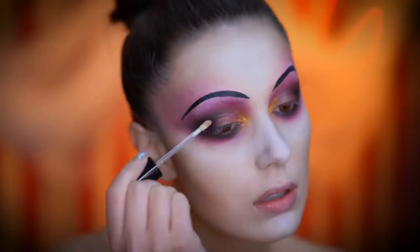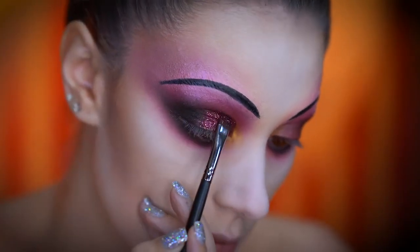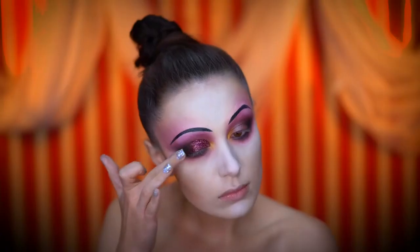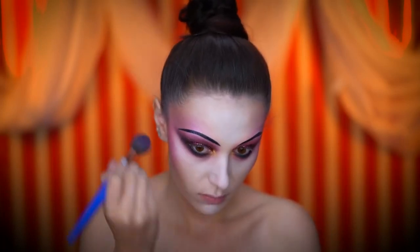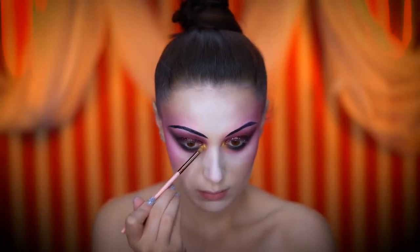I'm first applying some glitter adhesive, then topping off the lids with a burgundy glitter. I went in with a big brush afterwards for a messier glitter application. Using the foiled pink shadow from earlier, I'm adding some more color to the cheeks, then amping up the inner corners with a metallic gold shadow.